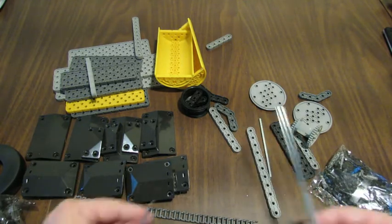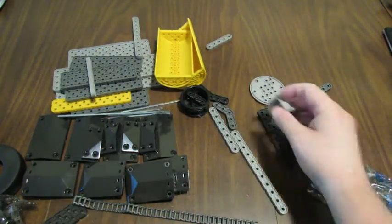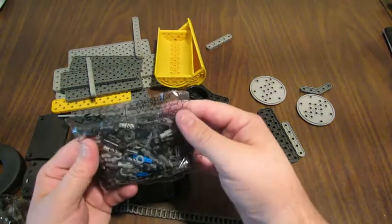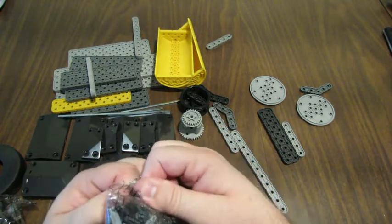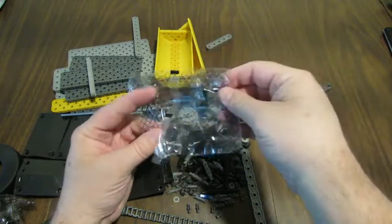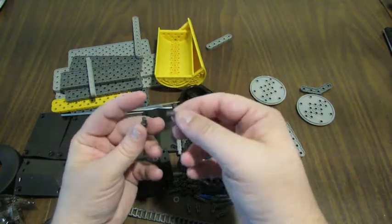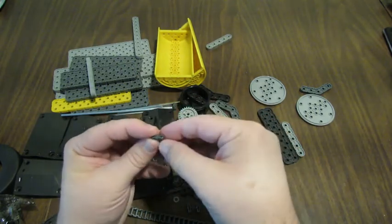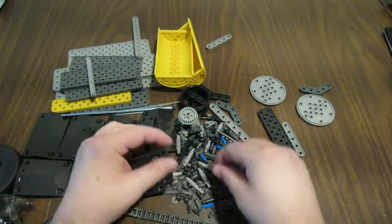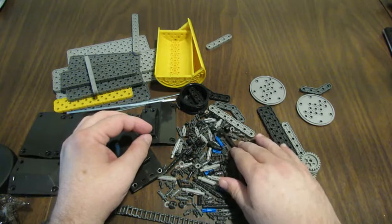There are four axles here, and this is the differential gear — we'll see how that gets used. Lots of little pins in this bag. The little pins are a dark gray color. I've got blue pins, white pins, and other colors, but I've never had this color of pins before. So that's a new color for the pins.